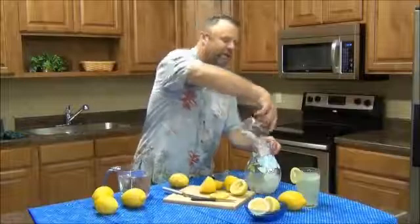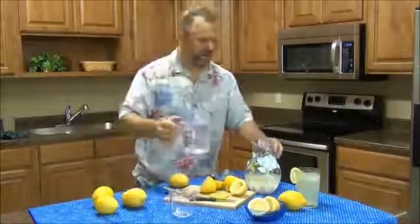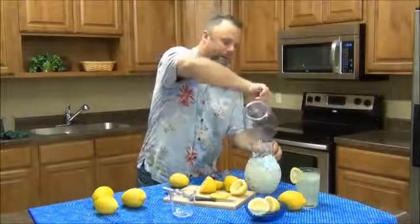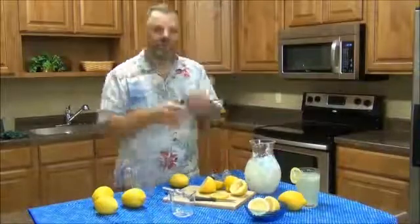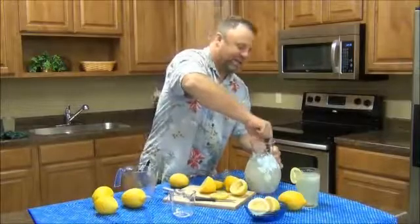I'll go ahead and add the sugar. Again, we're going to do four to six lemons, but we can cut to the chase here and show the overall production. The final step will be taking the handy stir and mixing it up.